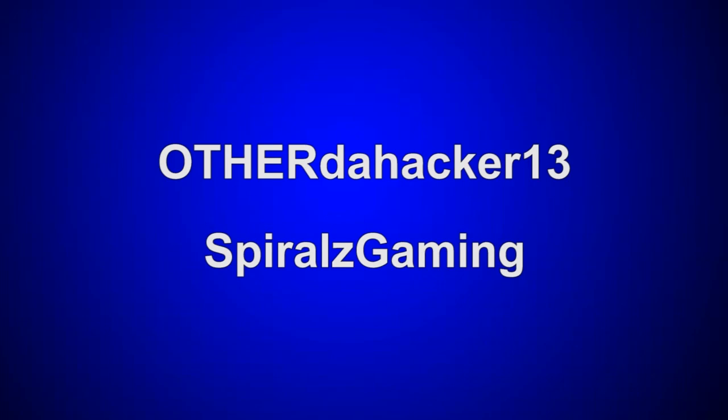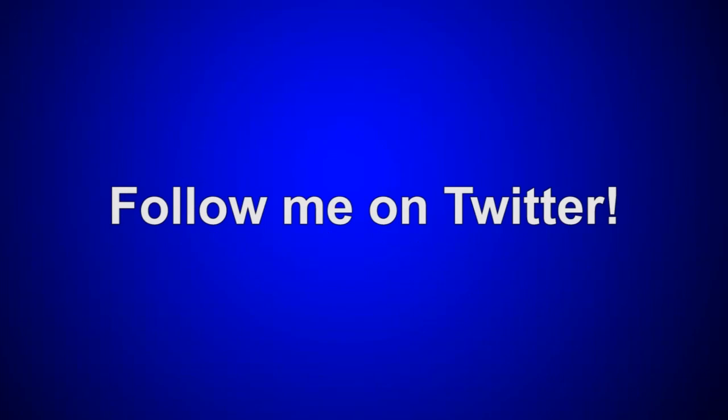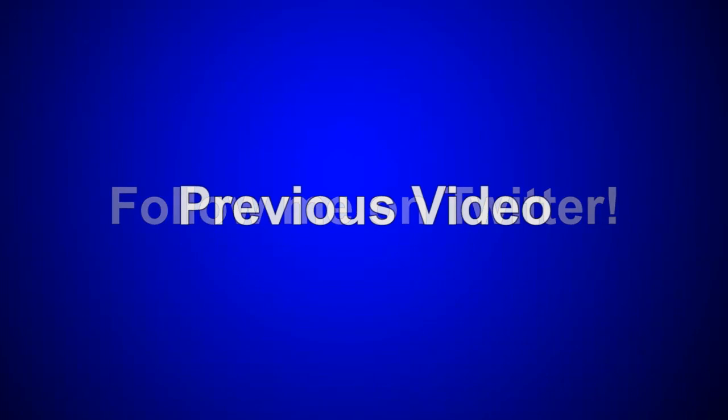Please subscribe to my second channel OtherToHacker13, my gaming channel Spirals Gaming, and also follow me on Twitter — those three links will be in the description below. Click the annotation on screen to watch my previous video. Thanks for watching and see you all later!